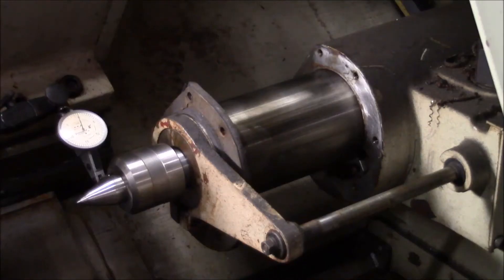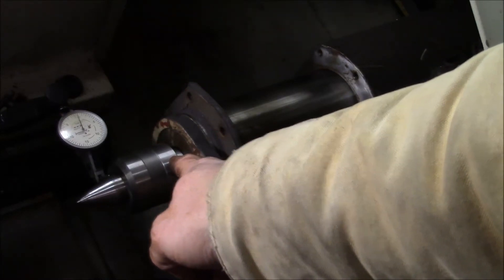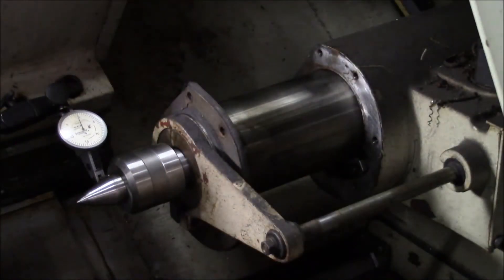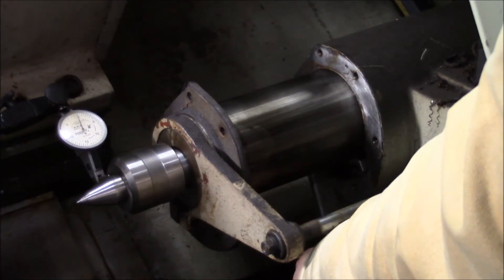The adjustment on this machine is a little strange. What it appears Romi has done is they actually ground the outside of the quill and the taper socket of the quill eccentrically. Basically, if you rotate the barrel of the quill, it moves the centerline of the Morse taper. Based on my test results, I think I need to move it about six thousandths — and it's actually pretty substantial the amount of adjustment you get.